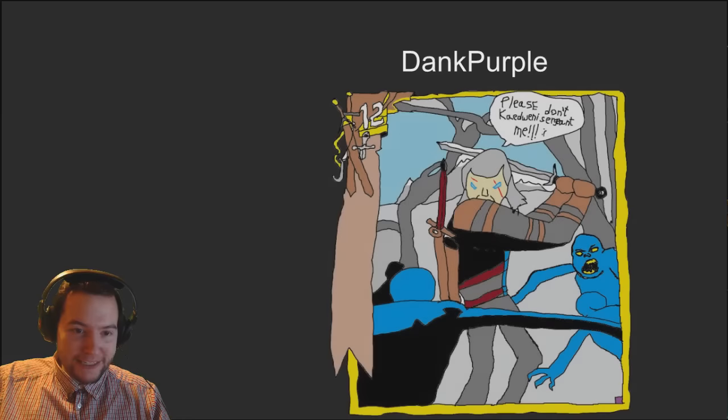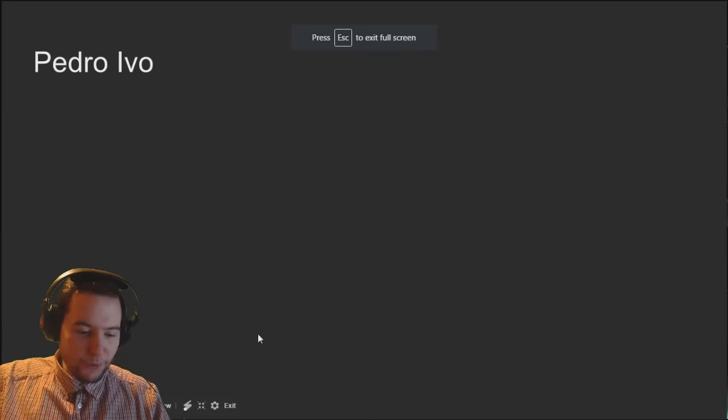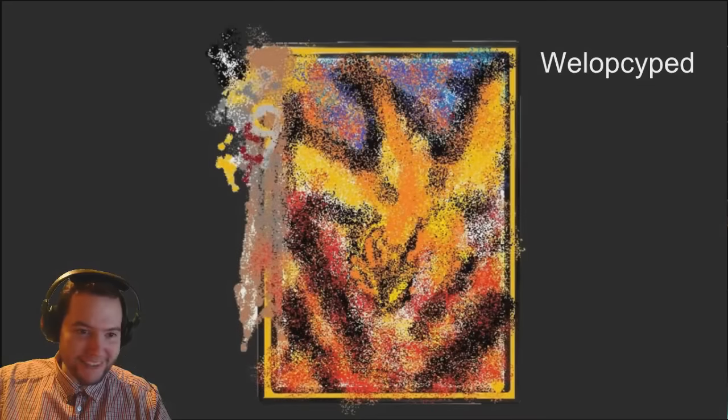It looks like I'm giving away nine prizes. Second most accurate in show goes to Dank Purple for his Geralt. I've done these in such a way that if you already won a prize then you can't win the prize again. The winner of most accurate in show goes to Pedro Evo for his Adrenaline Rush, which is pretty much exactly like the card you can see - definitely deserved most accurate in show. Second most stylized in show goes to Walakite for his Bork Three Jackdaws.